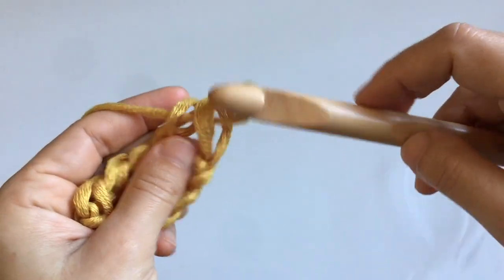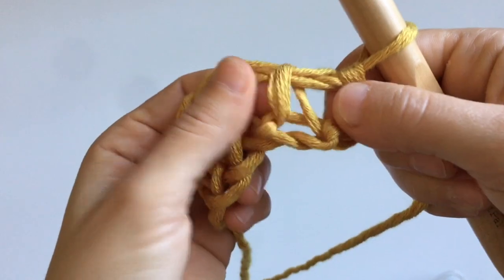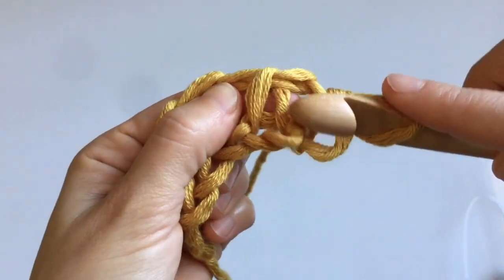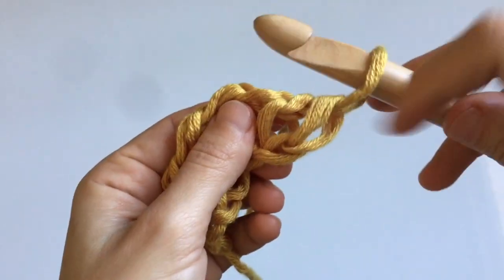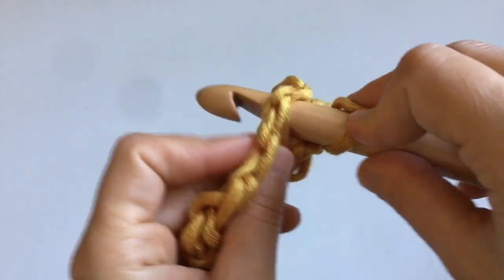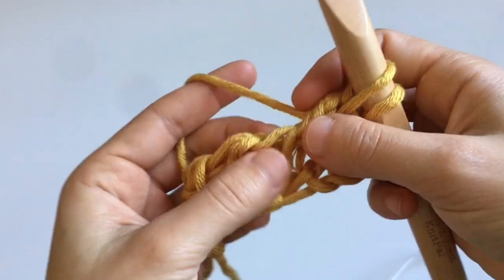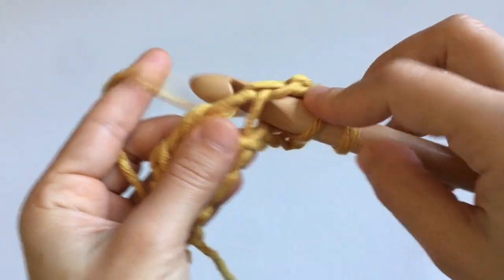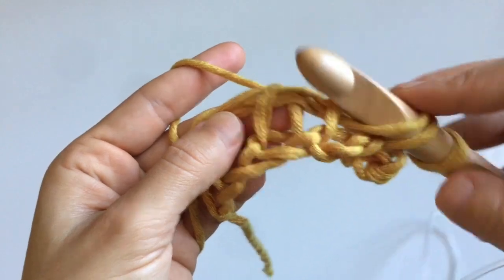For row one, we'll work into the vertical stitch. The vertical stitch has a front leg and a back leg — it looks like an inverted V. To crochet a knit stitch, insert your hook between the two legs of the stitch and move the hook all the way to the back of the fabric. Skip the first stitch since you already have it on your hook, so always begin on the second vertical stitch. Insert your hook, yarn over, and pull up a loop.